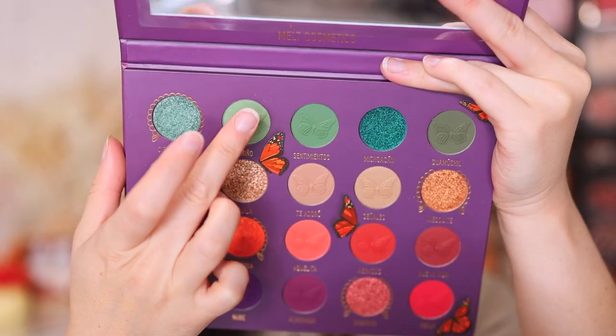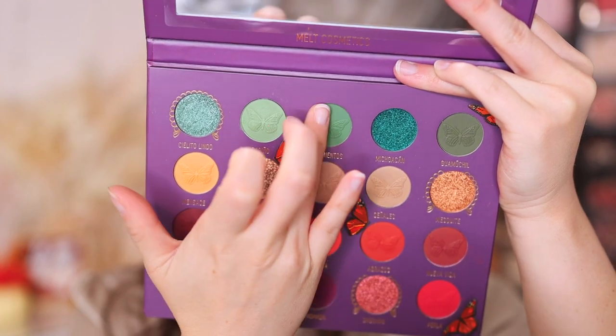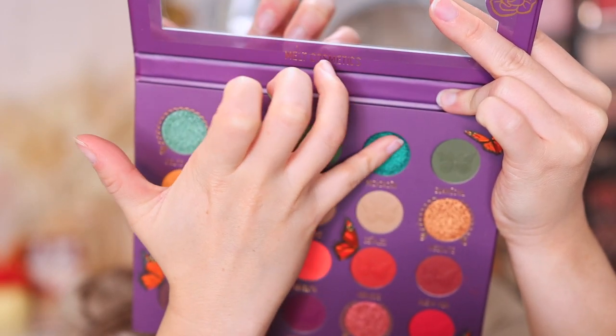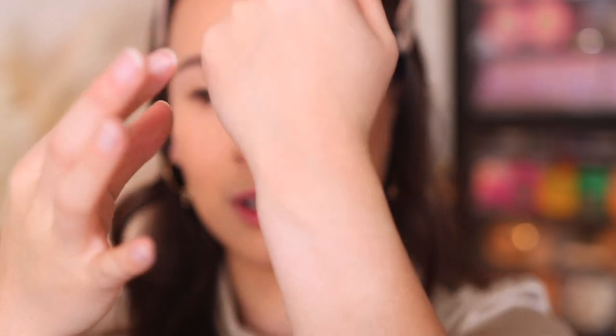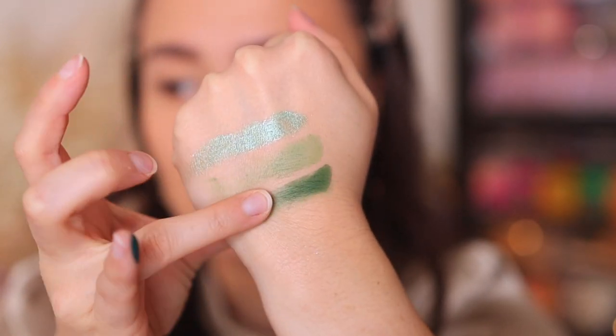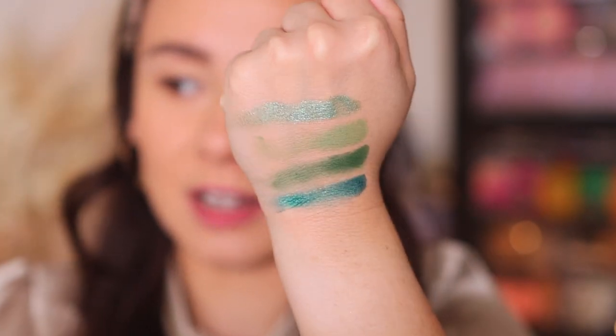We have a lot of colors to swatch — bear with me. So here are the first four swatches — the green-blue row. I did put my finger in quite light, so that's why they're a little bit sheerer. I will try to press harder for the next row.